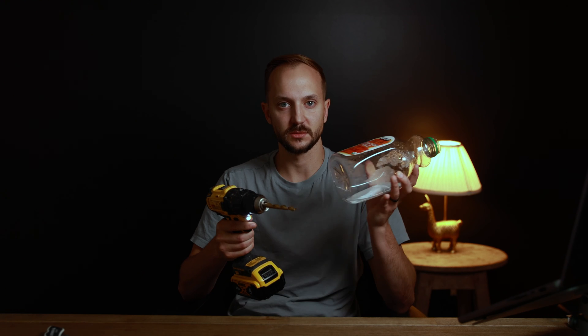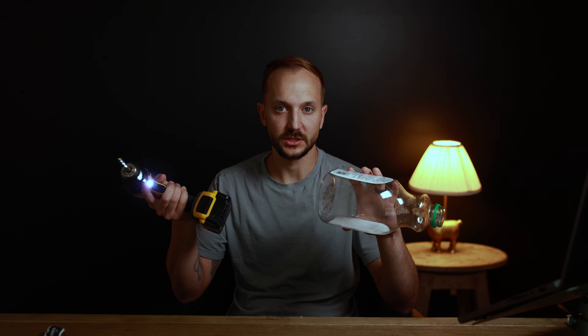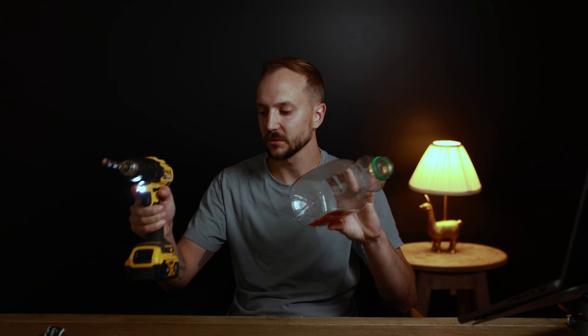The next thing we need to do is drill some holes in the bottom because, like any pot, it needs to be able to drain. I generally put about five three-eighths-inch holes in the bottom of a jug this size. Anything between a quarter and a half inch would work just fine. Bigger than a half inch you may lose soil, and smaller than a quarter inch water would struggle to drain.